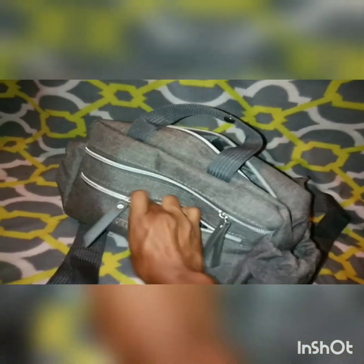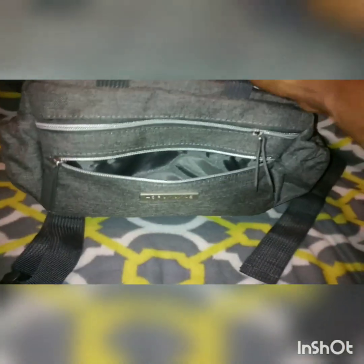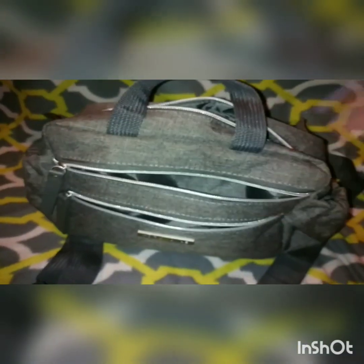The front has two zipper pockets — I guess these are mommy pockets if you choose to put your stuff in here. The front pocket is about the size of my hand; you can fit lip gloss, hair ties, whatever. The second zipper pocket is way bigger — it goes all the way down to the bottom of the bag.